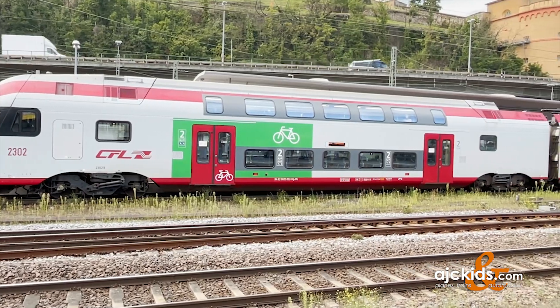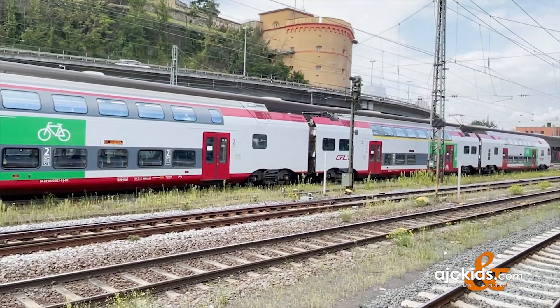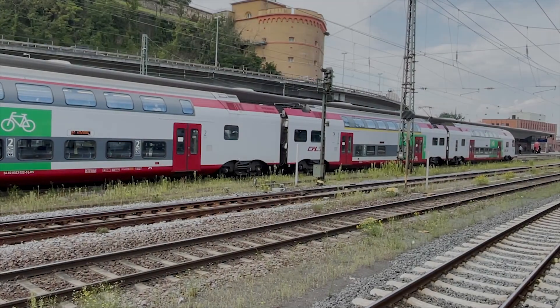Finally, a quick look at a DOS — a Luxembourg double-decker train that I shot a while back in Koblenz. Hope this video was useful and see you next time.